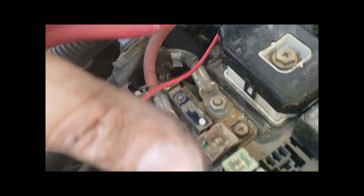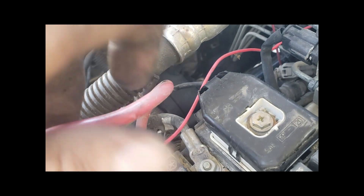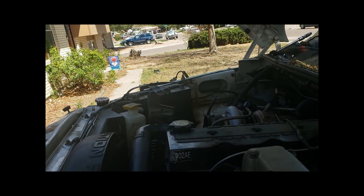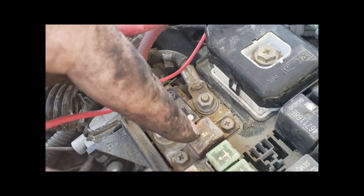So yeah, this little guy kind of snakes back under here and comes in to here. So you undo this because look, this actually goes to your battery positive. So why would you want all that? Just delete this completely and run it to that auxiliary battery over there — battery positive — to simplify the power circuit.